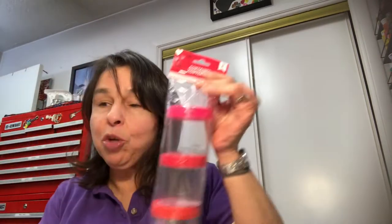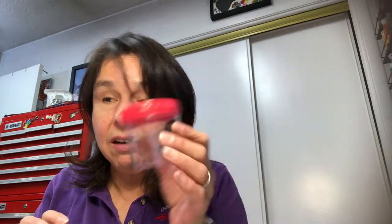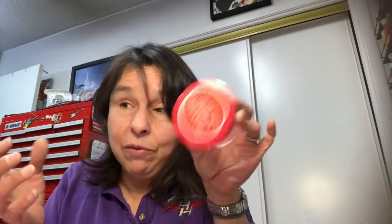I picked up two packages of these screw-top containers with words on them — this one says 'Baked with Love.' I thought these are perfect for storing beads or other crafty items, or you could give a treat inside. Really cute.